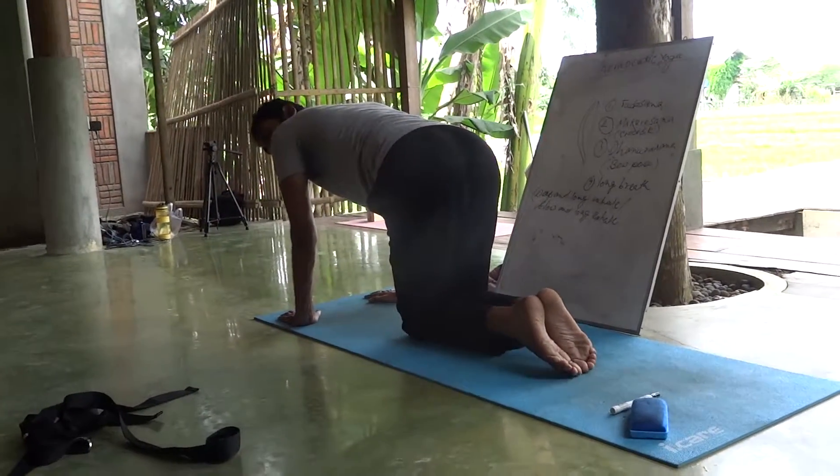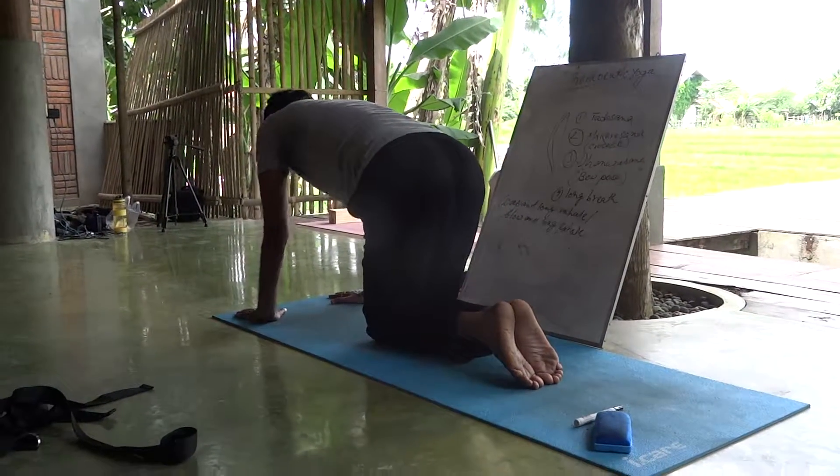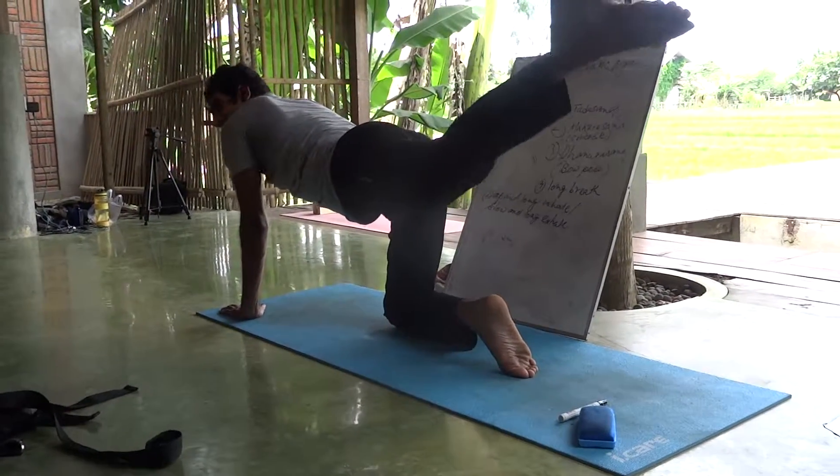And the exercise today we did in the morning — vinyasa. The same. We did this practice.